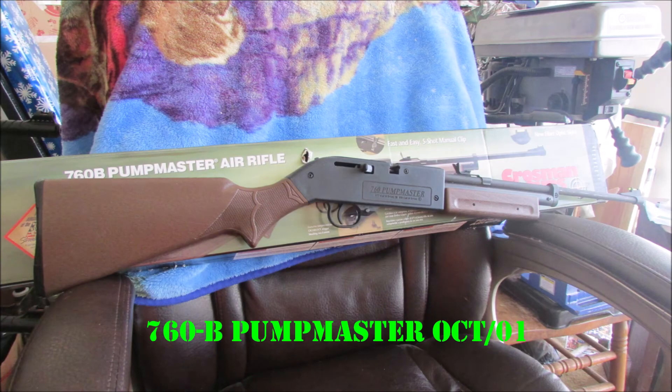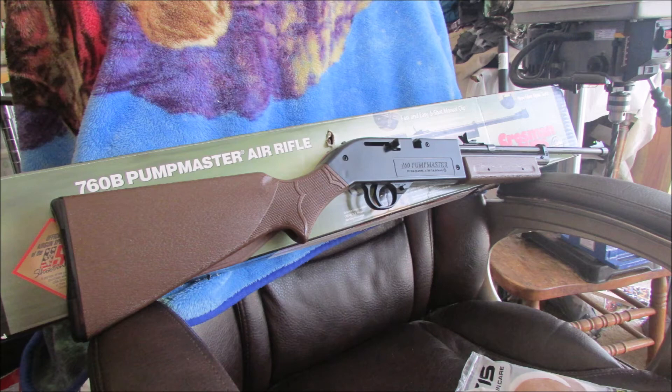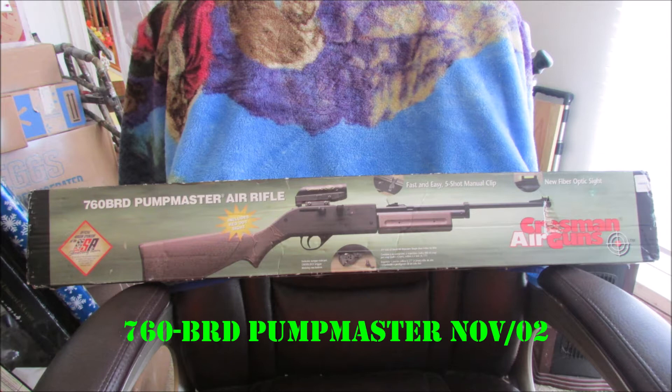And here's the 760B PumpMaster built October '01. Why the B's are built later than the C's and D's, I have no idea. You can see it on the box there — I'm not kidding, it's new old stock. I got two of these new old stock rifles. This one cost me 100 bucks, this one here cost me 30.